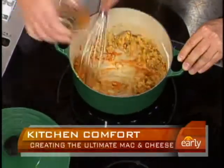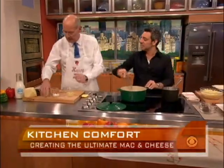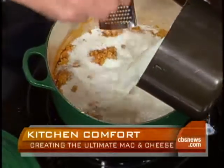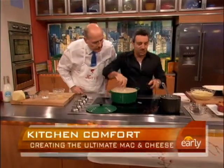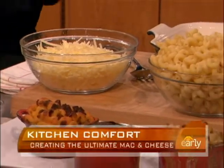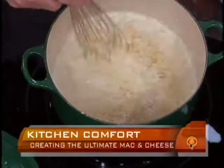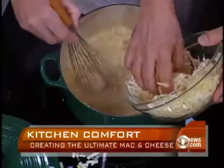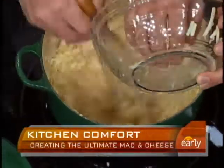As much Tabasco as you want. Then a pinch of salt, and a little bit of nutmeg too. I'm going to add the milk while you do that. Now this is going to thicken, and over here we have our cheese — we're using a cheddar. Oh, there's a good smell to that, with the Tabasco and the nutmeg and the Dijon mustard.